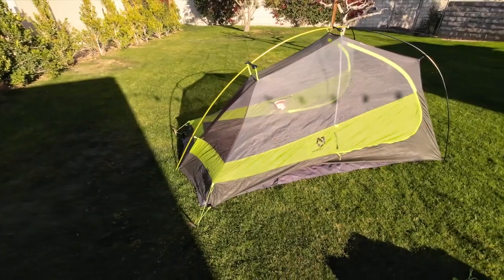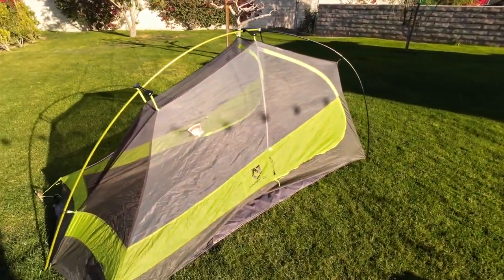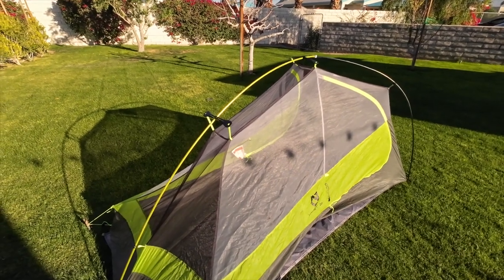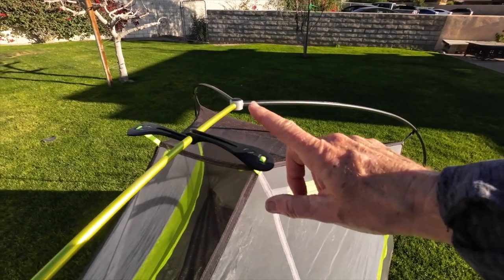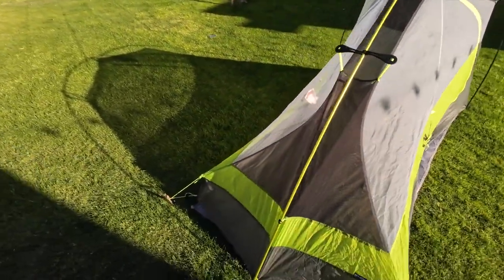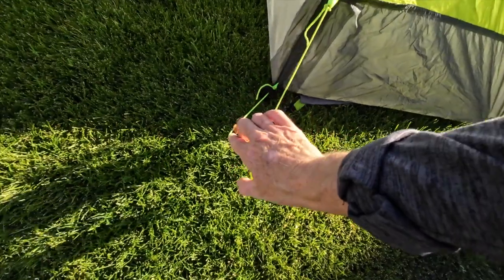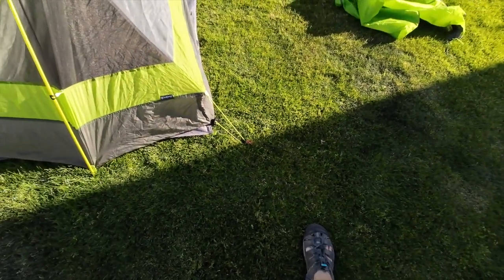Let me set up my tent and show you what everything looks like. Before the fly goes on — this tent has some clever features. Before this Nemo Hornet I had a Big Agnes, which was fully freestanding. This one is semi-freestanding. On the Big Agnes the crossbar was separate and I was always afraid I'd lose it; it's really nice that the crossbars are part of the pole structure here. What makes it semi-freestanding is that these corners have to be staked out — there's no structure from the tent poles for either corner.